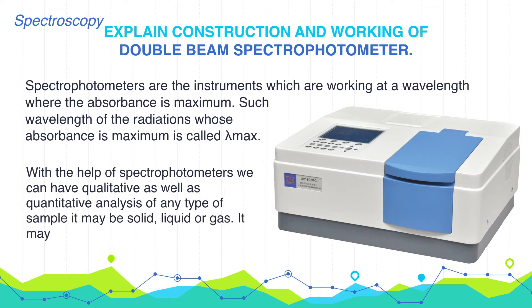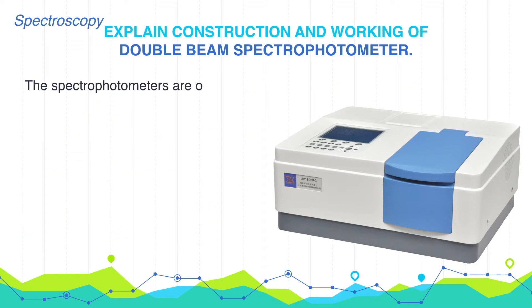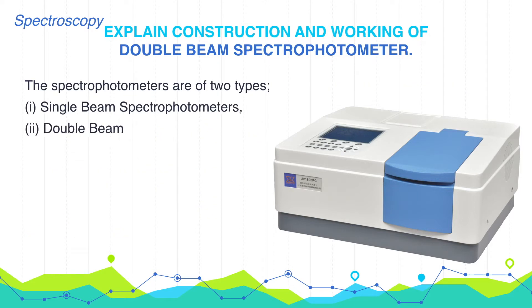The sample may be solid, liquid, or gas. It may be colored or colorless. Spectrophotometers are of two types: single beam spectrophotometer and double beam spectrophotometer.